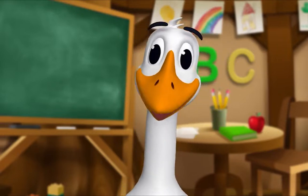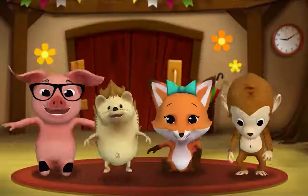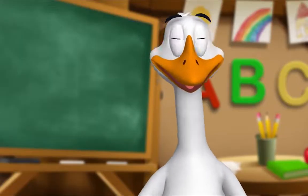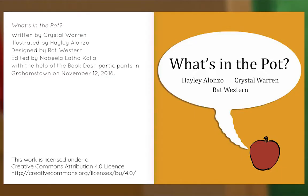It's story time! Yay! Gather round, everyone. What book are we reading? We're reading this one. It's called 'What's in the Pot.' In this story, Sam wants to know what's for dinner. Let's see if we can guess. Let's begin! 'What's in the Pot,' written by Crystal Warren, illustrated by Haley Alonzo, designed by Rot Western.